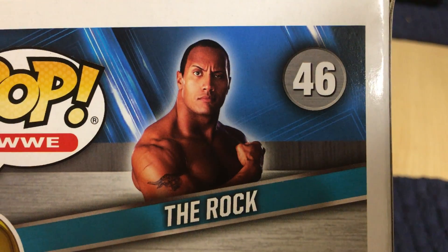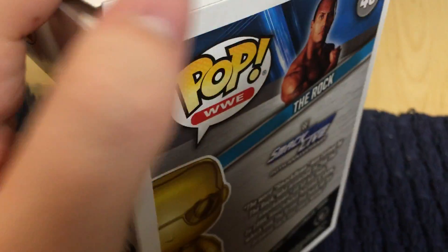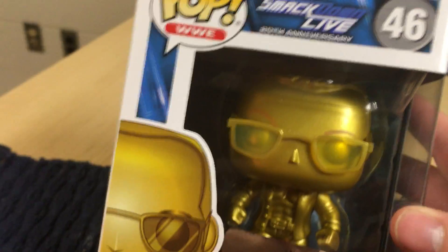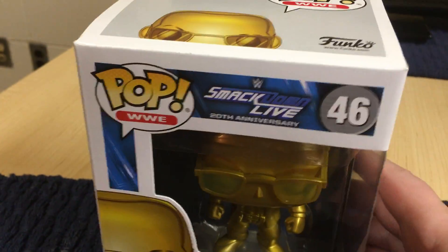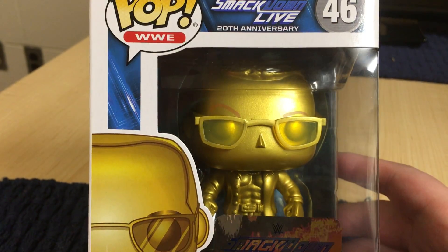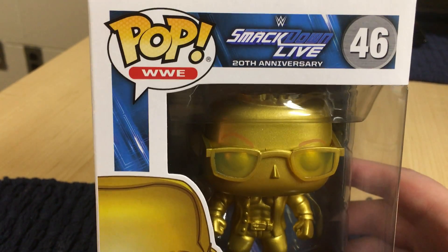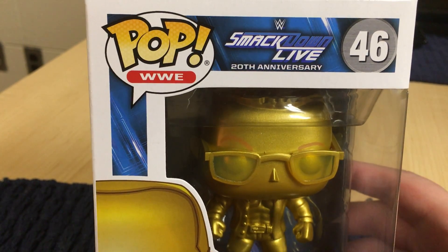I think that wasn't a bad move at all for WWE. But that is The Rock from WWE Funko Pop in a golden version. I thank you guys for watching. I'm actually going to have more videos coming out very soon, and I'm going to be completing the Simpsons set. So stay tuned for that. I thank you guys for watching, and I will catch you guys in the next one.